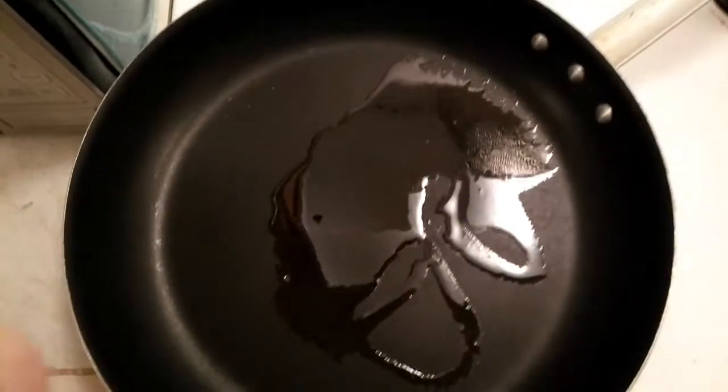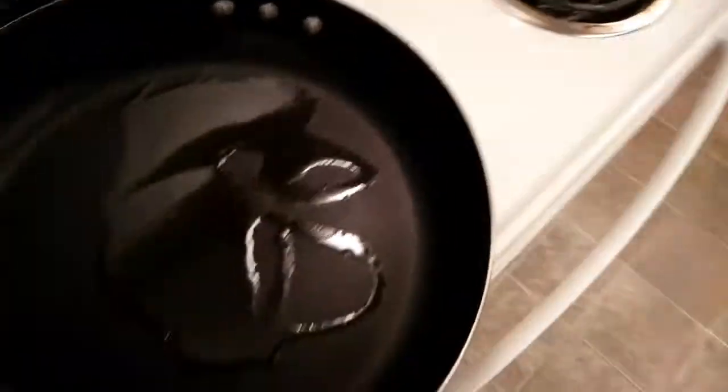We're gonna fry them. We got our hot pan here going with some olive oil in there. Made me think of a joke — how does Popeye like his women? Give up? Extra virgin.